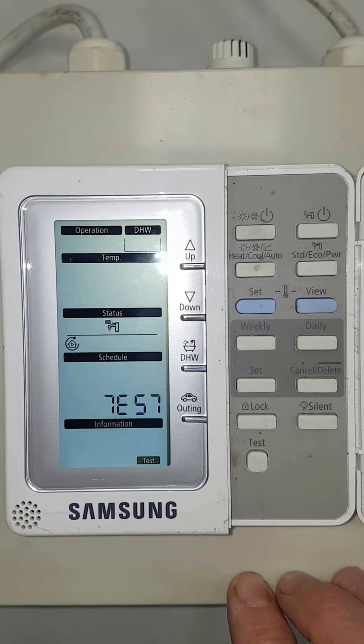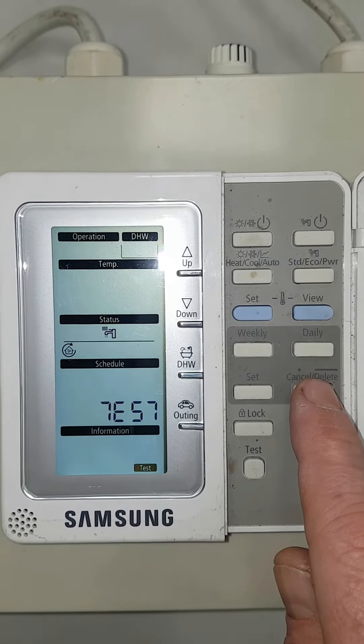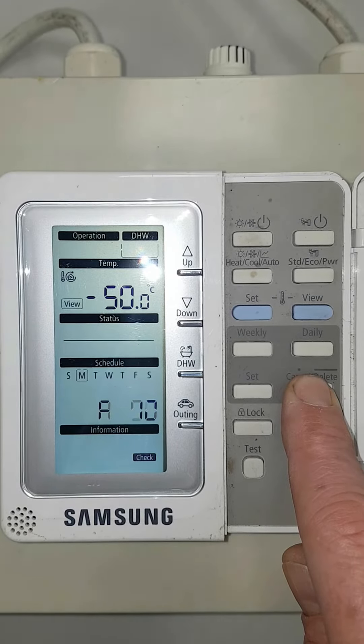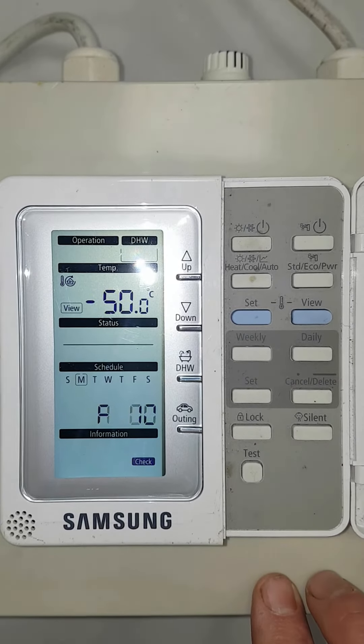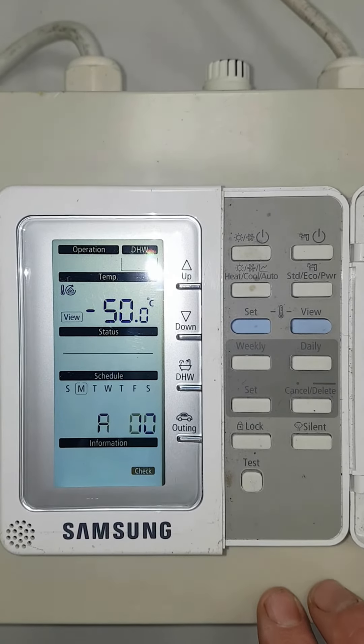As long as you don't touch anything everything will be fine. To finish with this mode all you need to do is press and hold cancel/delete and you'll return to your normal screen so the engineer can fix the problem. But at least you'll have hot water while you're waiting. I hope that helps.